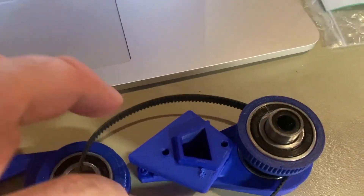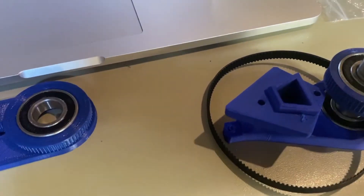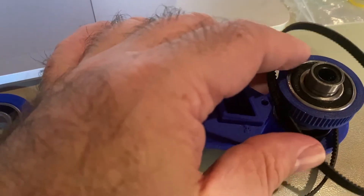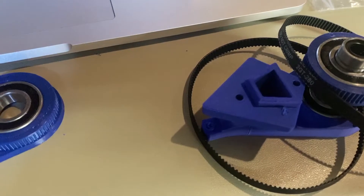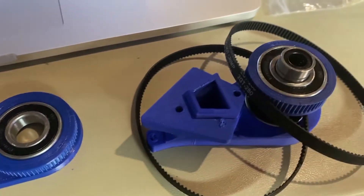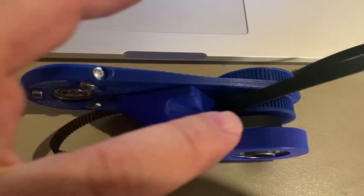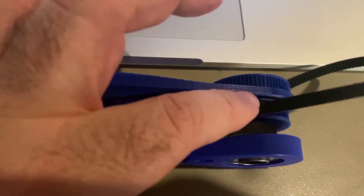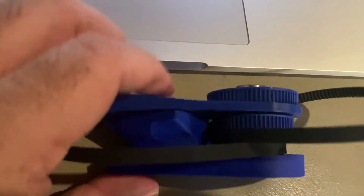Push this in — got it in. Now you should have one belt underneath, kind of underneath like that. Then you're going to slide in the second belt before you put on the next piece. It'll eventually fit in the teeth there. Then you're going to snap this piece on top of the bearing and push it all the way down. You can see you've got one belt down here, one belt up here that'll go on these teeth, and then you've got a little bit of the bearing sticking out.